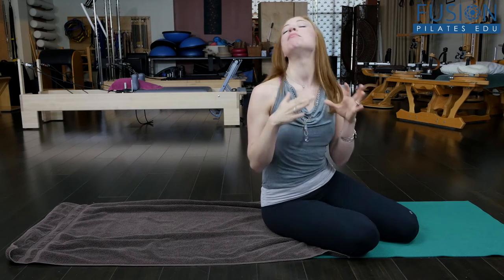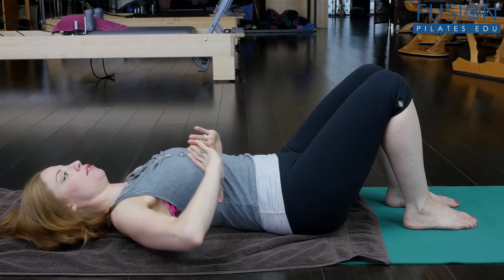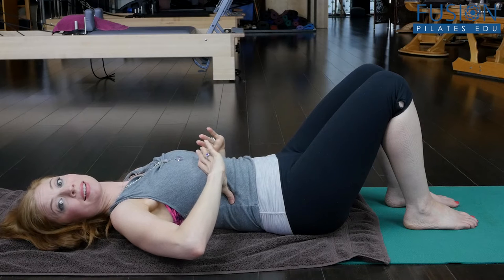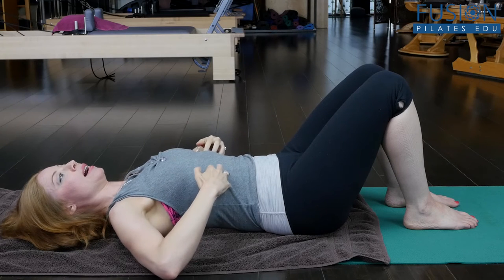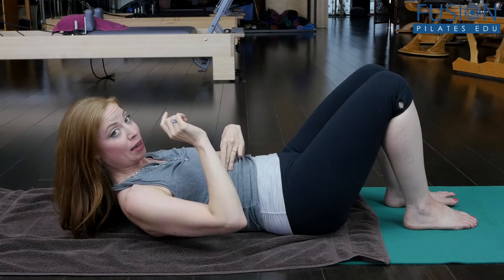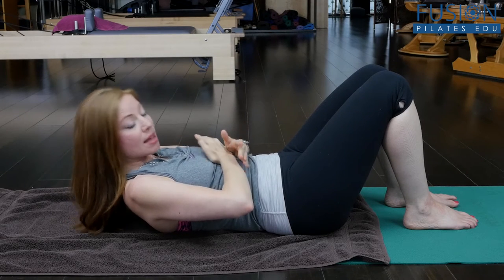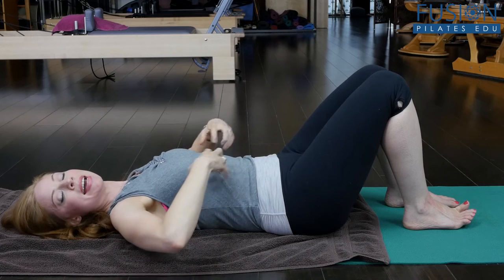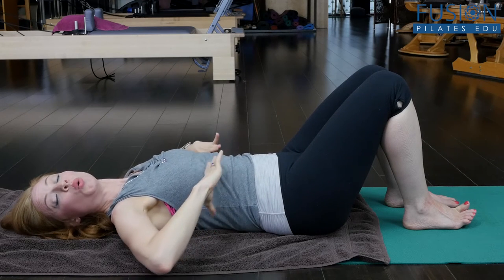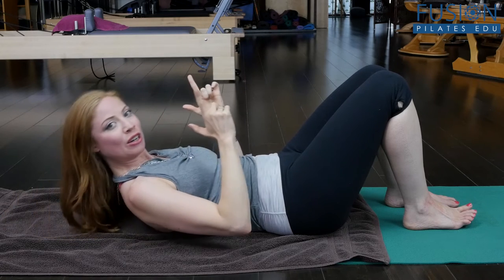Why is that important? Many people go into the ab curl by actually cinching the ribs together — the crest of the ribs, which should be wide, open, and relaxed as a good starting point, instead get siphoned and knitted together. This is not optimal for your range of motion in the back body. That cinching only creates tightness through the area of the rib cage which is supposed to be curling up with us.